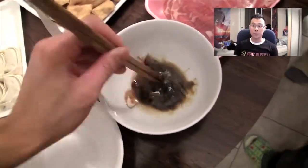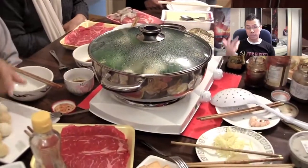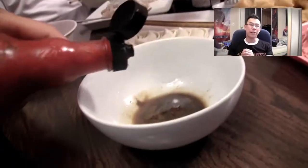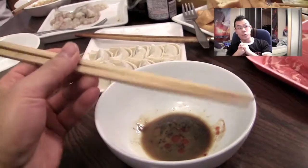I'm using wooden chopsticks because wooden chopsticks are good for putting in hot boiling water — you don't want to use plastic chopsticks. Now we're just waiting for the water to boil. It's going to take a little bit of time because the pot is kind of big and we're using a portable burner. I'm putting a little bit of Frank's red hot sauce because Frank's red hot sauce makes everything taste better.